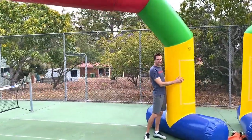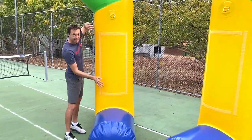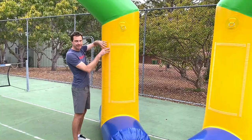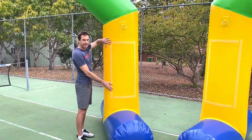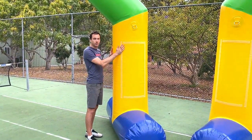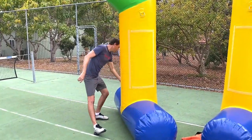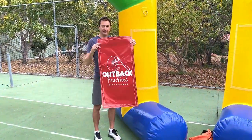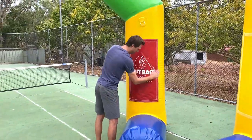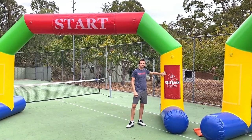Every arch comes with four large velcro squares on the legs. If you don't want to use them, they're yellow so they blend in. However, it's a great spot for custom-made banners displaying the name of the school, organization, or event. Or if you don't have enough money to fund an arch yourself, why not ask a sponsor to sponsor the arch and put their details on the velcro as a thank you for their donation. We had an example made for the Wynton Outback Festival — the big banner was printed and simply velcroed on ready for the event. These are an optional extra, so just let us know if you want custom-made banners.